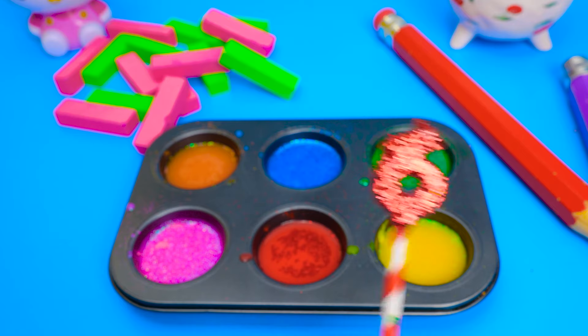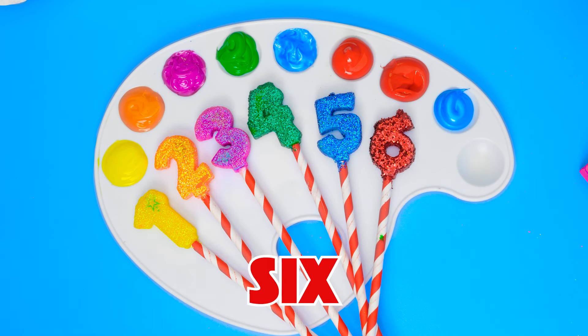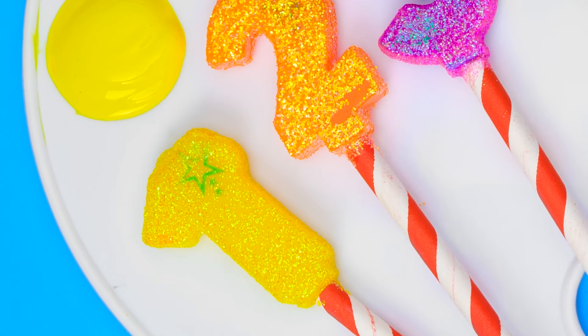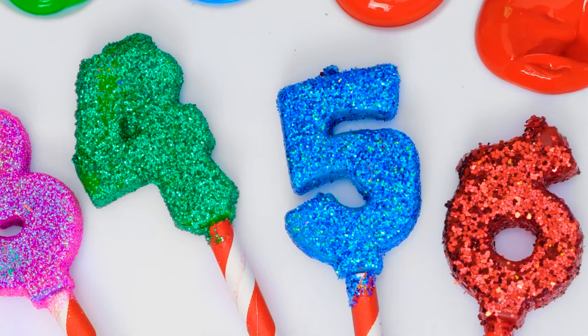Yay! Six is our last number of the day! Woohoo! And the six goes next to the five! One, two, three, four, five, six! Six!